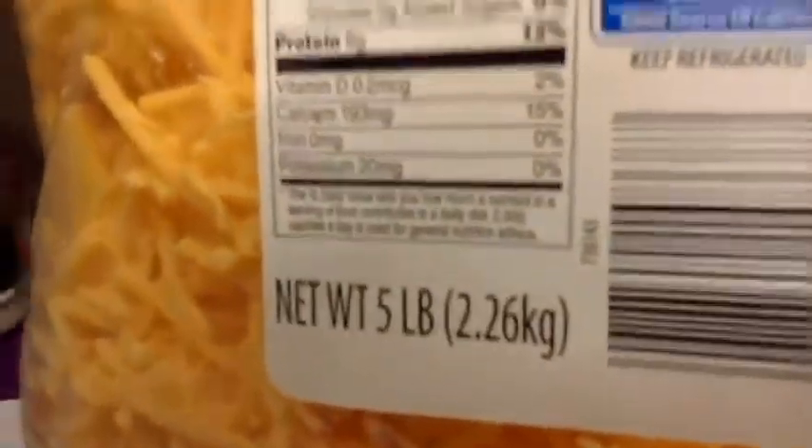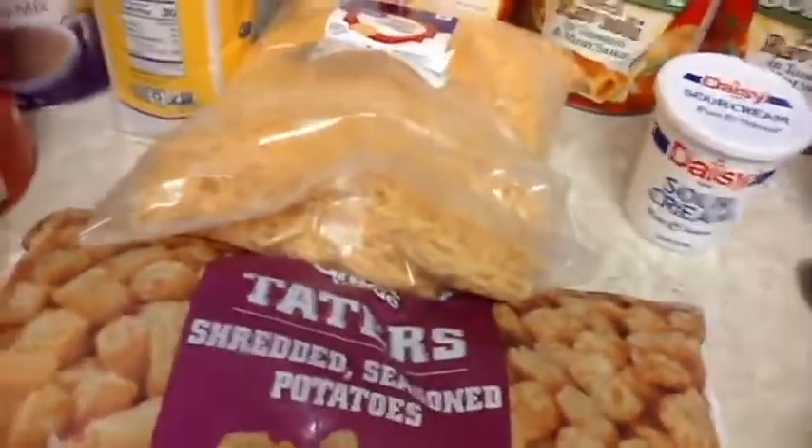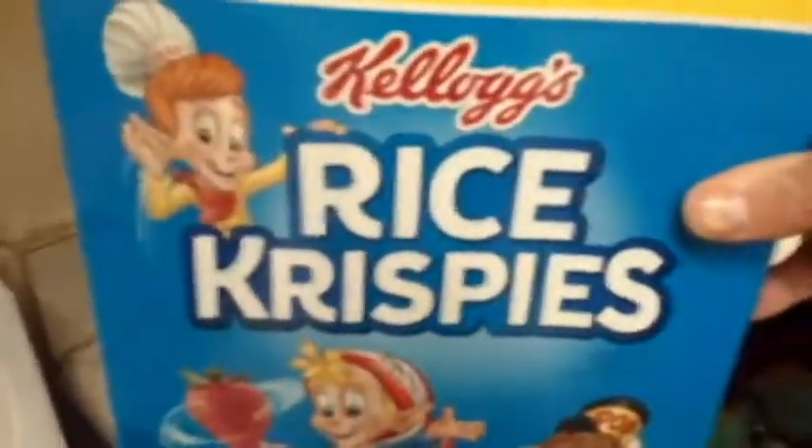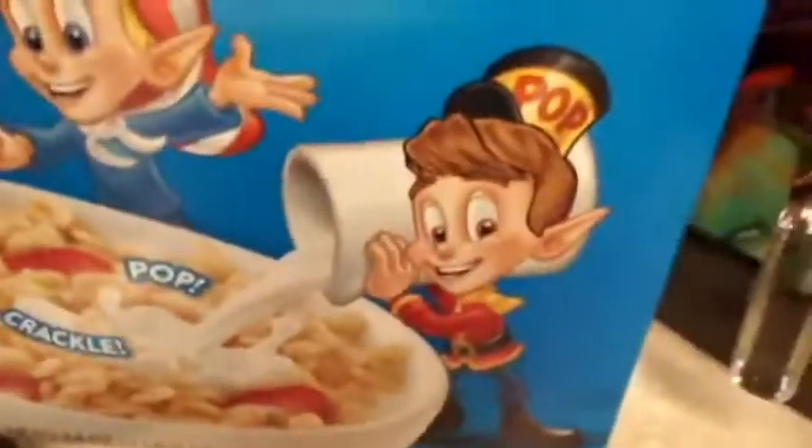You're going to need some taters — tater tots. I just call them taters; I don't know why, I just like the sound of it. I got a big bag of cheddar here — a big bag, but you can go smaller. I am just crazy about cheese. We got two big bags of cheese. We're going to be making lasagna again and I could probably do a lasagna episode, but anyway. You're also going to need some sour cream and some Rice Krispies because we're going to top it off with Rice Krispies — snap, crackle, pop.